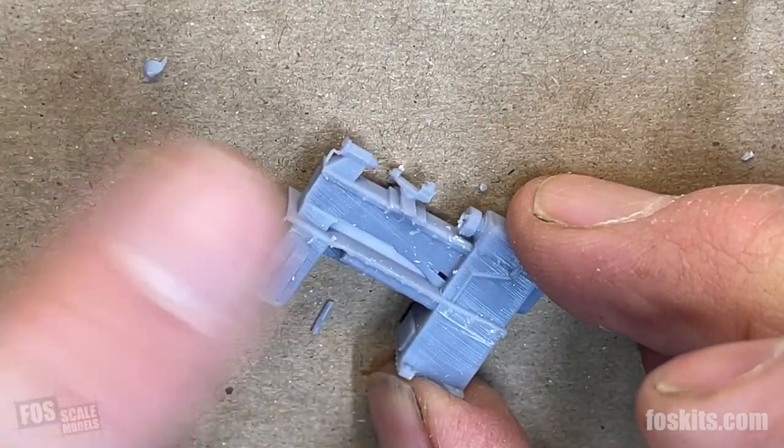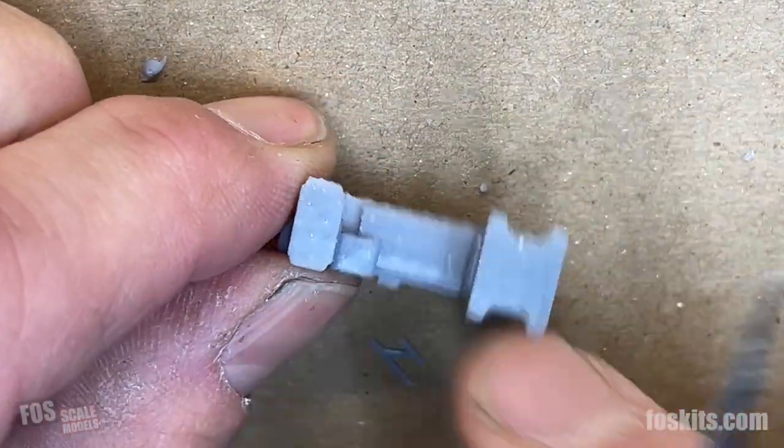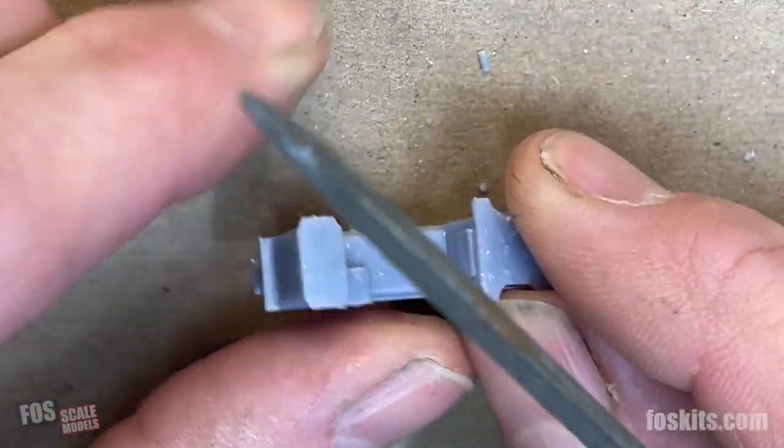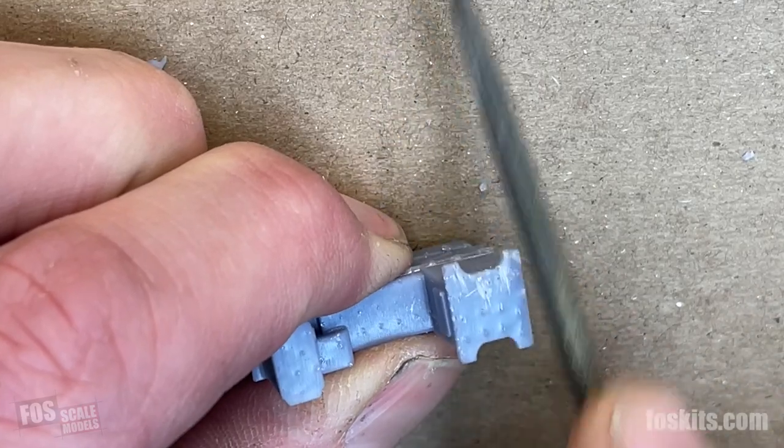Generally the supports are placed on the back of an object or underneath. You can see here they're on the bottoms. You can file it a little bit so it sits flat on the ground — you don't really need to, but you can.